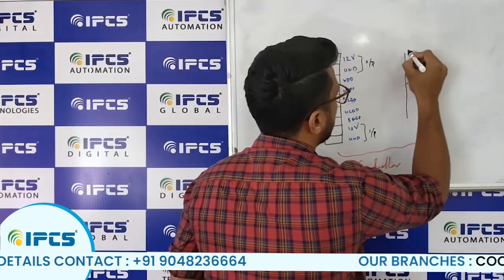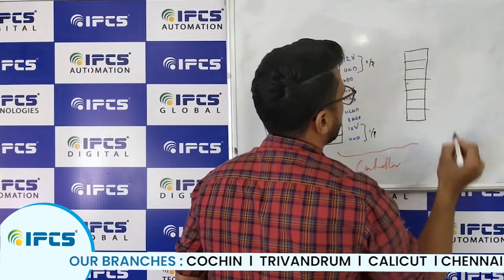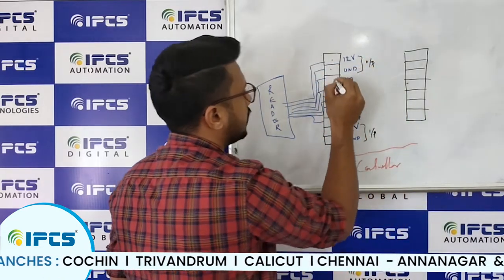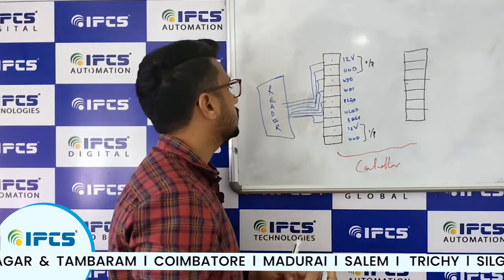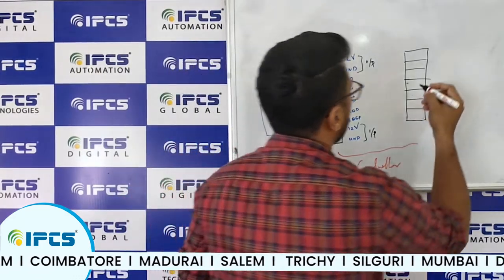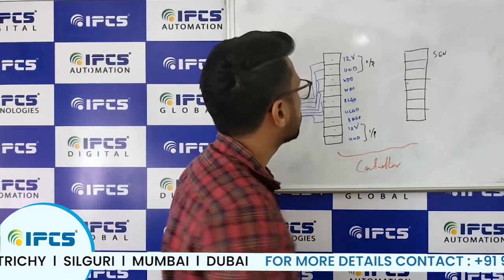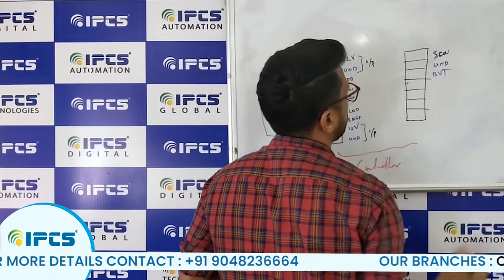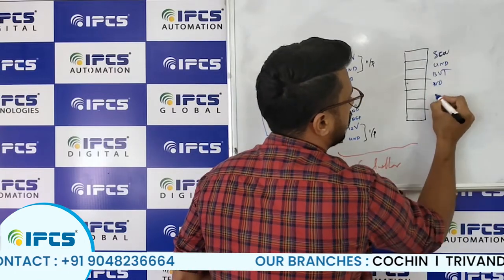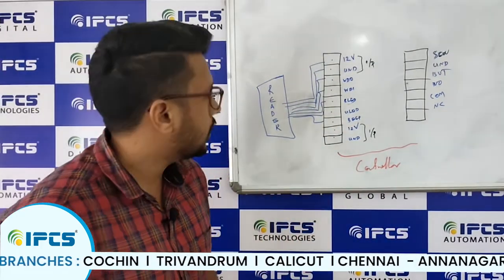You will see a column of pins on the EM lock, indicated by different color codes. You can compare those colors with the respective pin diagram to make the connection. Here you will see pins labeled: sensor, ground, ground, button, NO, Common, and NC.